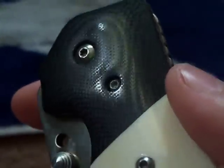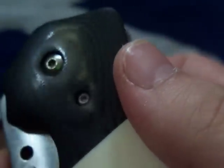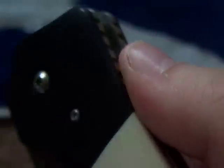G10 bolsters — polished G10 bolsters. Really nice. They almost have like a wood grain to them, with almost a reptilian, like lizard skin texture.